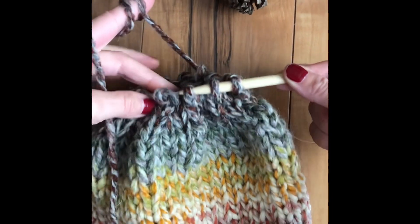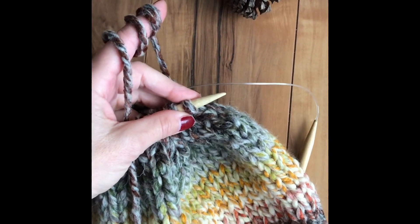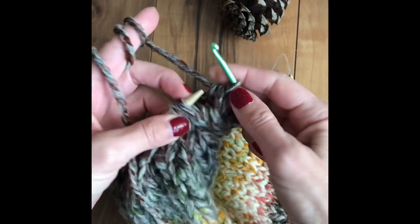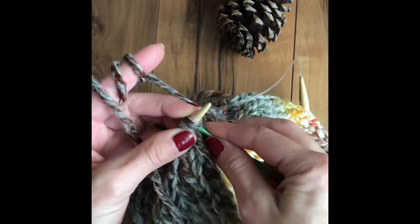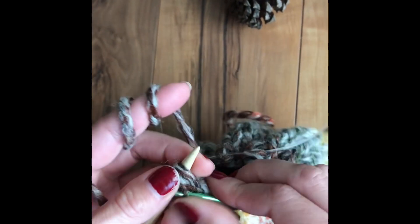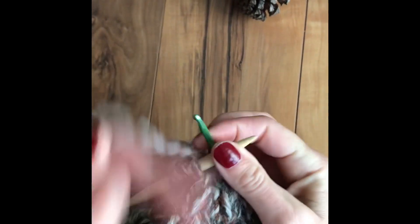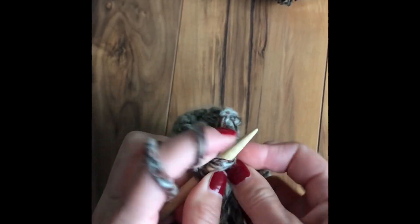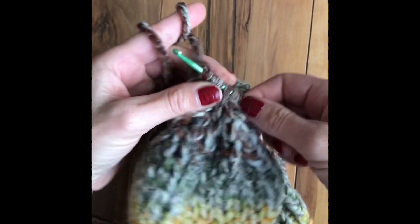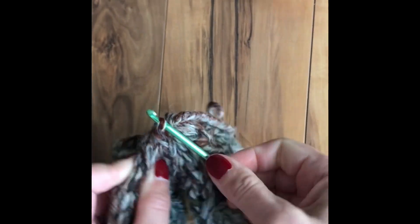This is going to be the last row. You can see we have just a few stitches left. I'm going to take a hook, knit two together, and put it on the crochet hook. Now we have all the work — all the stitches off the knitting needle. I'm going to loop through these stitches like this.